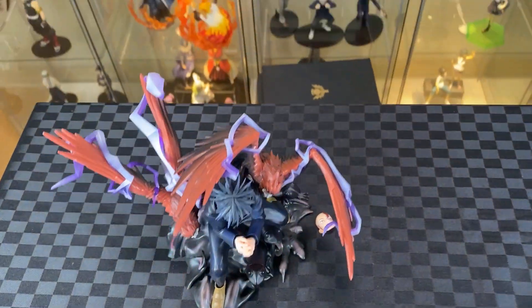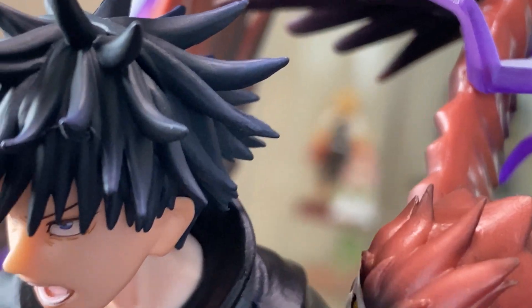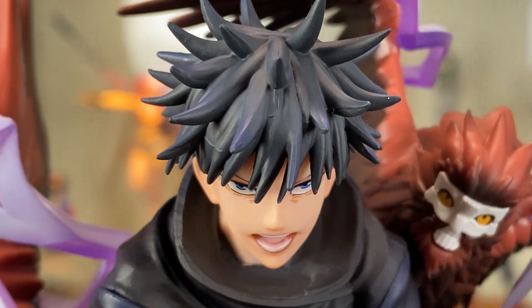Here we have Megumi, Figure Arts Zero. Looking pretty action-packed with his summons coming out. Have a closer look: messy spiky hair, you can see his ears, detail finish on his eyes and expression, detail finish on his mouth with his teeth and tongue.